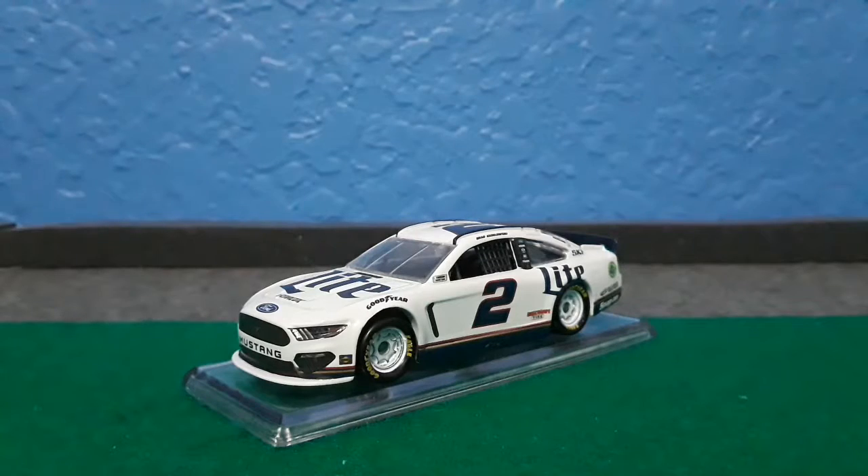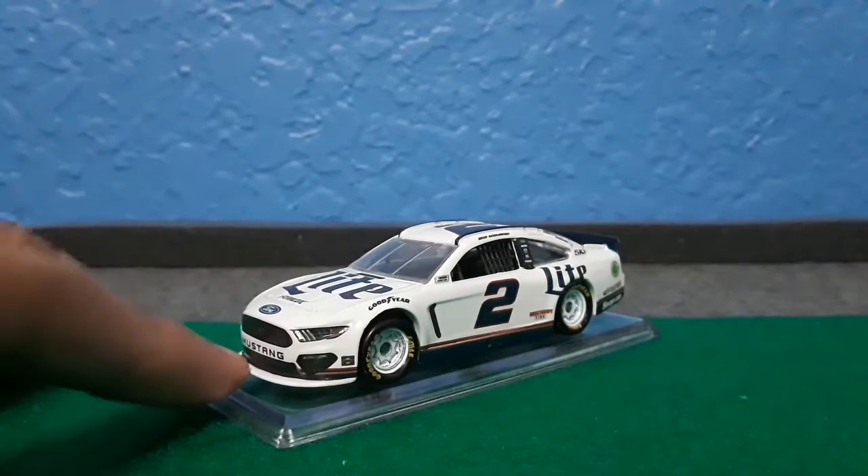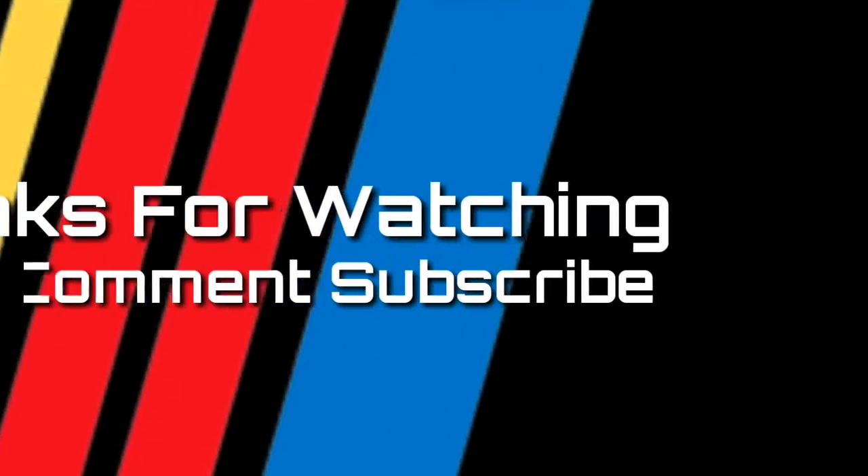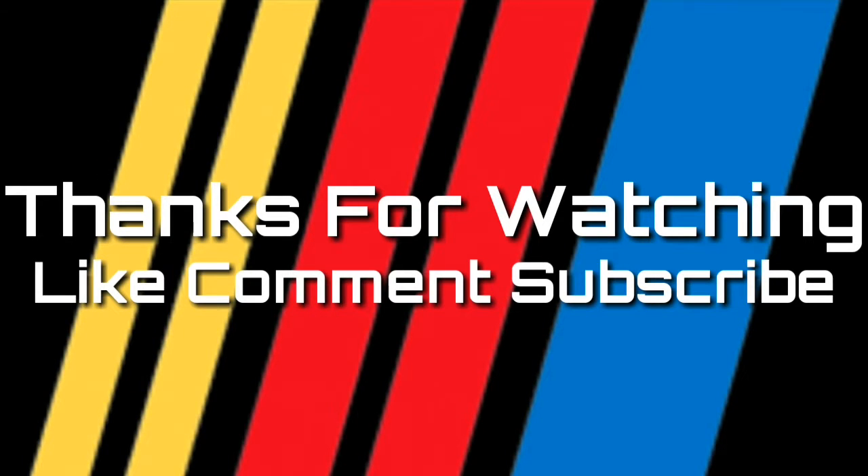The rating is 6 out of 10, and I would recommend this diecast just because it's on the Ford Mustang. That's going to be it for this video, guys. Thank you so much for watching. Leave a like, comment, and subscribe. This is TheRacingFan24042 — see you guys later.